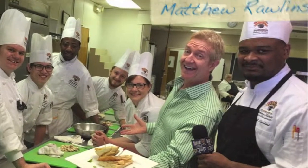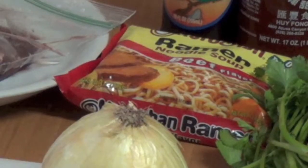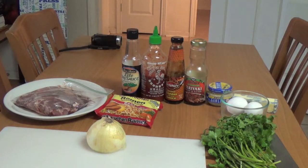Chef John Faul's culinary student Matthew Rollins knows a thing or two about creating good food from cheap ingredients. Ramen noodles are a classic college meal that can be altered to one's liking. Matthew shows us how to create a dairy meat ramen dish with simple ingredients.